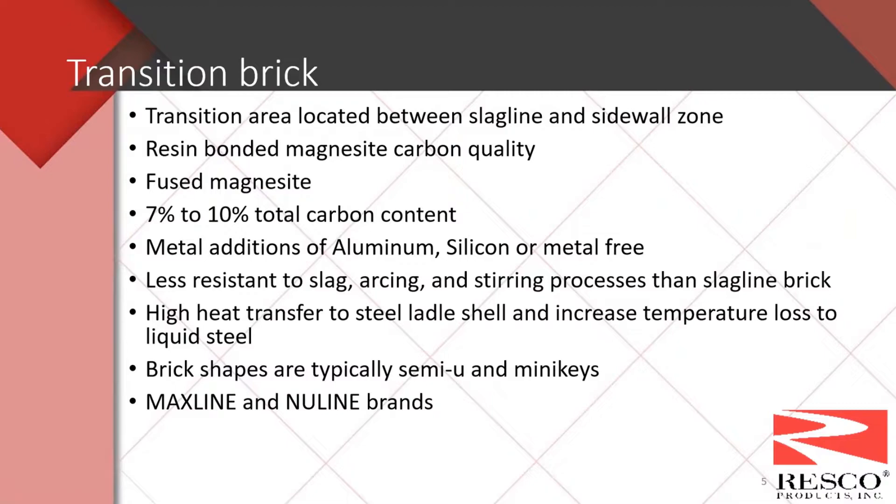One of the major differences in transition brick is the carbon level — it's a little bit lower, typically seven to ten percent. We have metal additions of aluminum and/or silicon, and some are metal free. Because they're a little lower in carbon content, they are less resistant to slag, arcing, and stirring than the slagline brick. Again, because they contain graphite, they do transfer heat to the ladle shell and increase temperature loss of the liquid steel. Brick shapes are typically semi-use and mini keys — brand names are the same Max Line and New Line brands on our website.